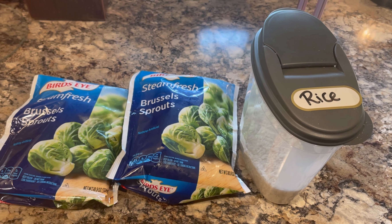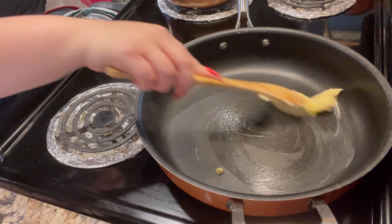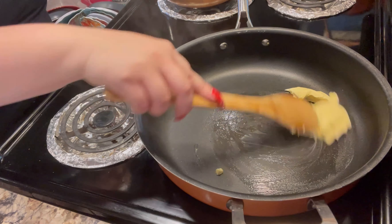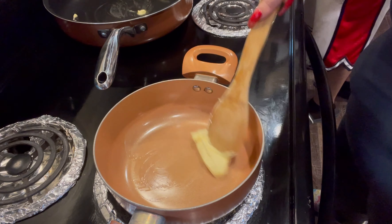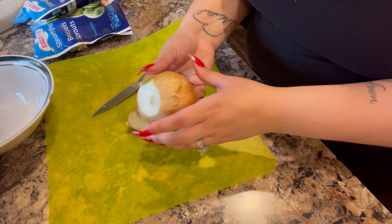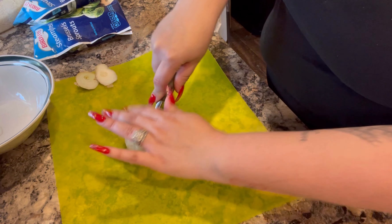First things first, I am preheating my pans and I'm going to add some butter to each one of my pans. One pan is going to be for my meat, potatoes, and carrots. The other pan is going to be for my rice. I'm going to go ahead and cut my onion in half — I'll be using half for my rice and half for my meat — and then adding it to each pan.